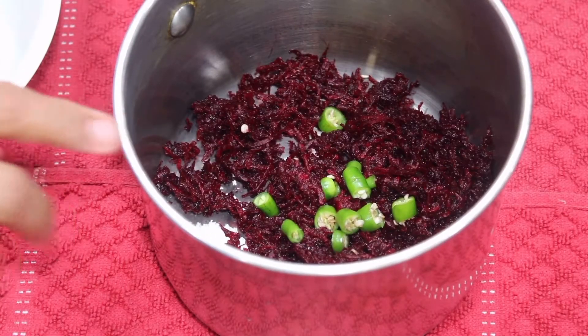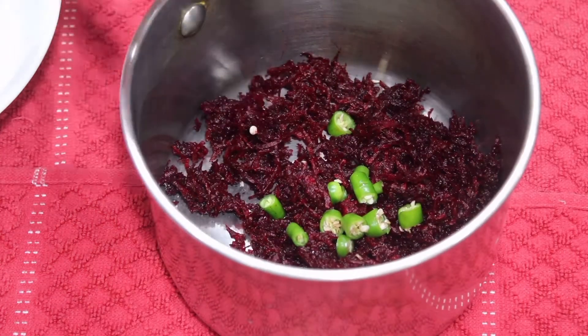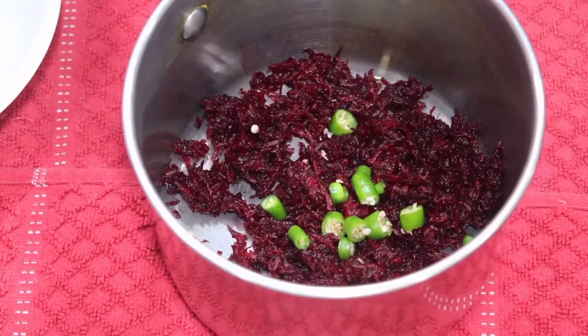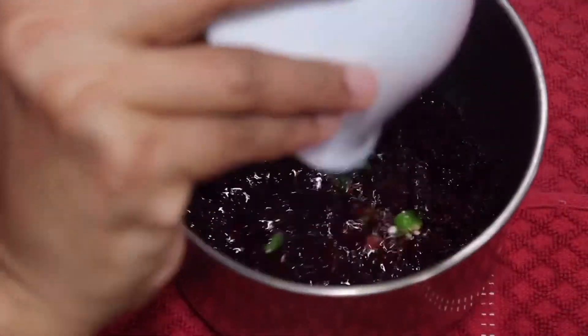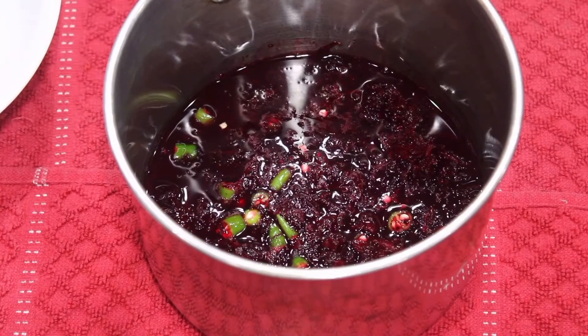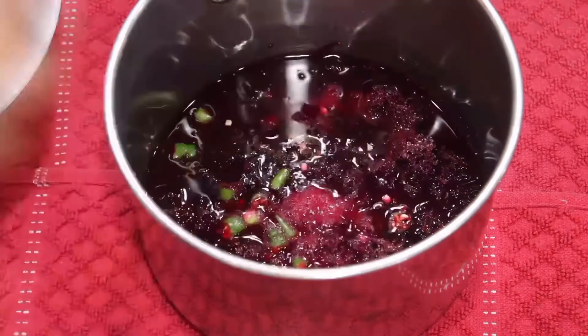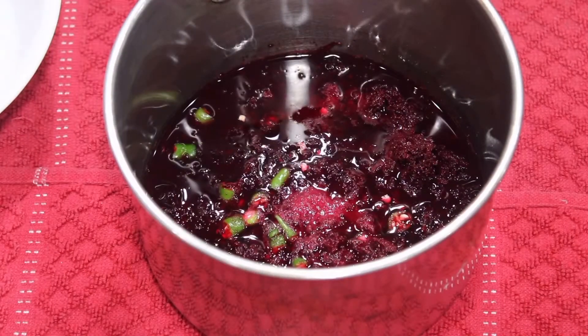Then we will stir a bit of beetroot. 1 cup of salt. We will stir a bit of beetroot. 1 teaspoon of beetroot.